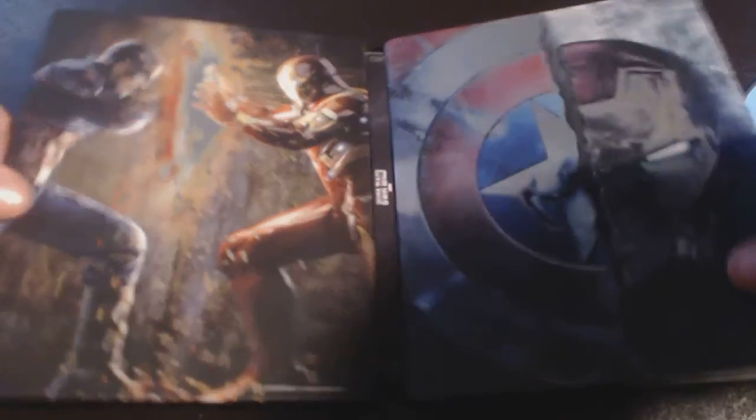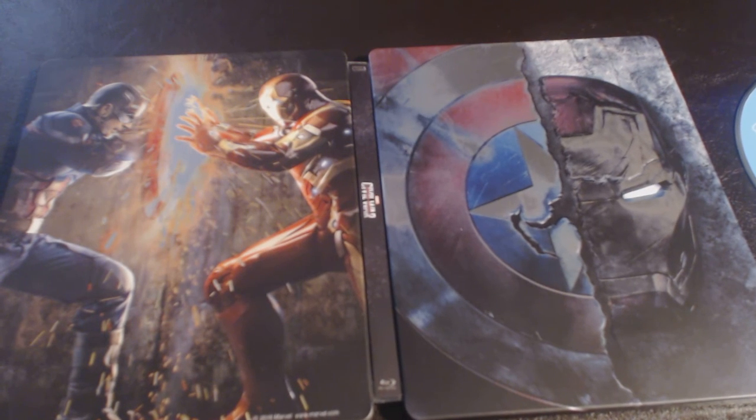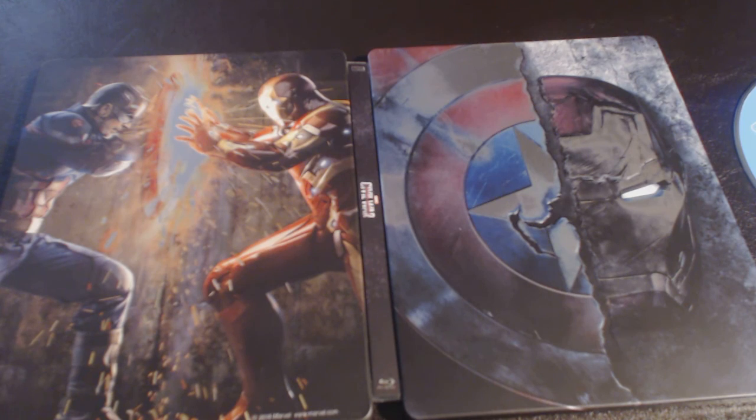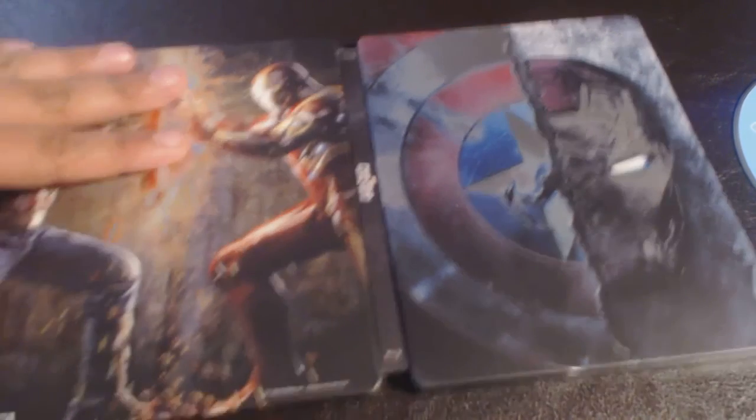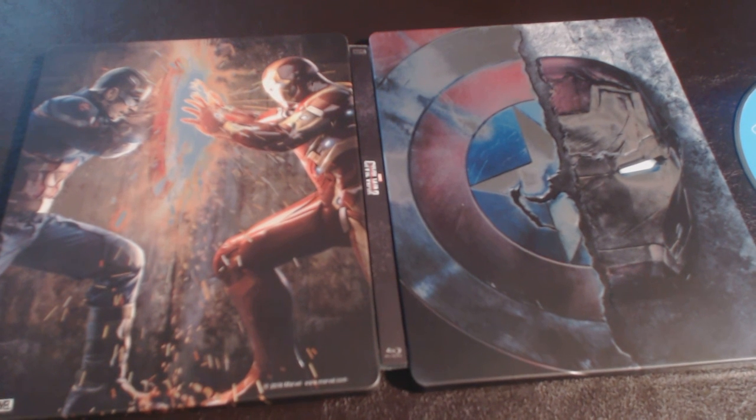I picked this one up for $27.99 at Best Buy — worth every penny. I like it better than the Deadpool steelbook in my opinion. Civil War was my favorite superhero movie of 2016 by far. There's been a lot of superhero movies released and this is the best one. Thanks for watching — be sure to like, subscribe, and share. Peace.